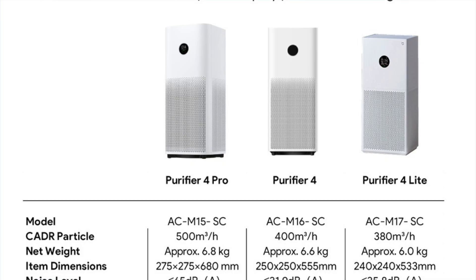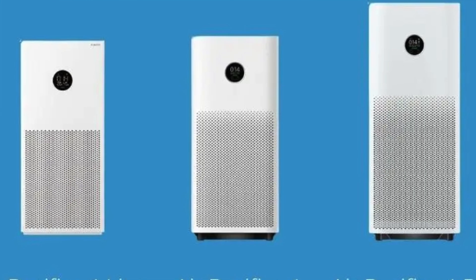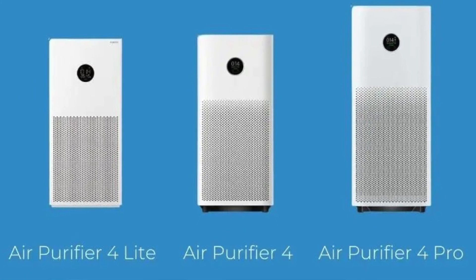I'm saying a lineup here because there are several different models that are pretty similar, and the main difference is their area of coverage. These models are Air Purifier 4 Lite, 4, and 4 Pro.